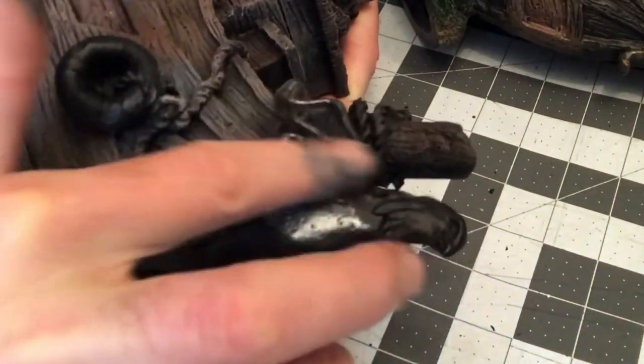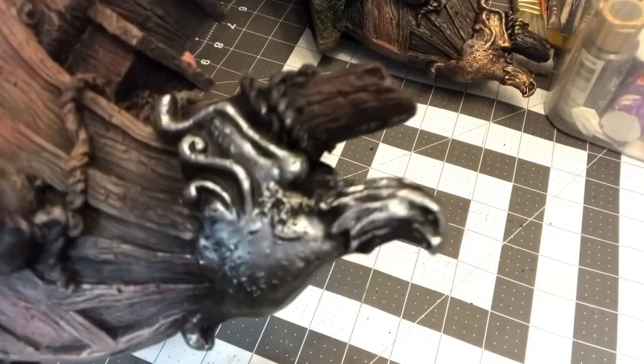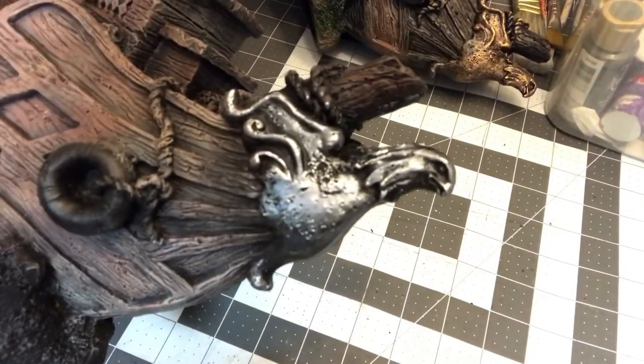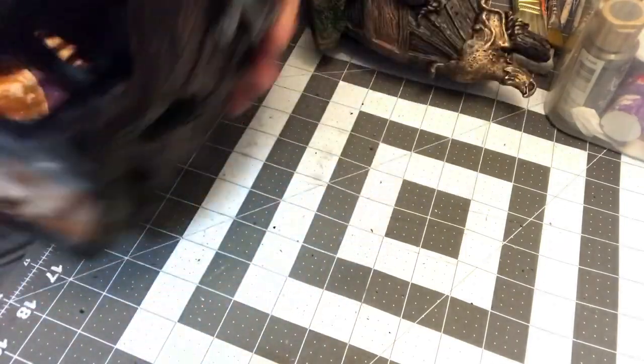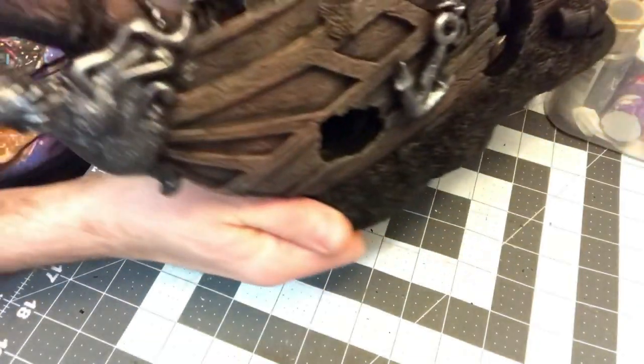I also have a gunmetal that I like, I think it's by Apple Barrel — it might be DecoArt, I'd have to check. But I decided to go with the bright silver on this one. I thought it would look nice with the black. I wanted to keep with the brass or the gold but I didn't have any of that color paint, so I went with the metallics that I had.